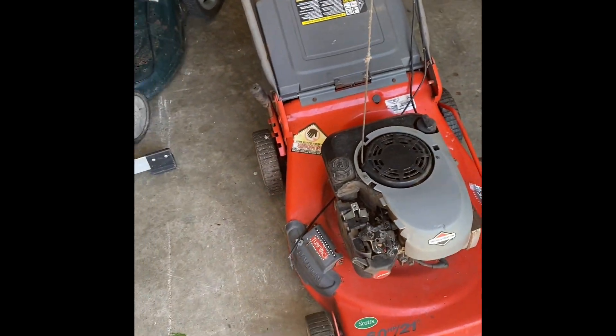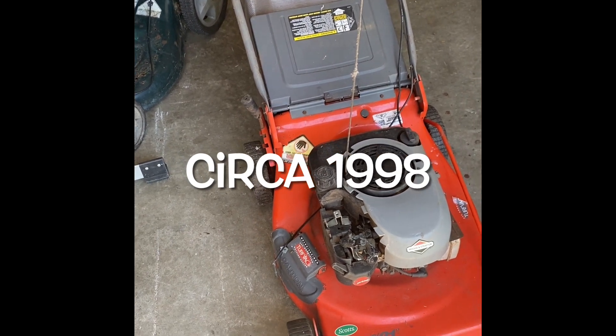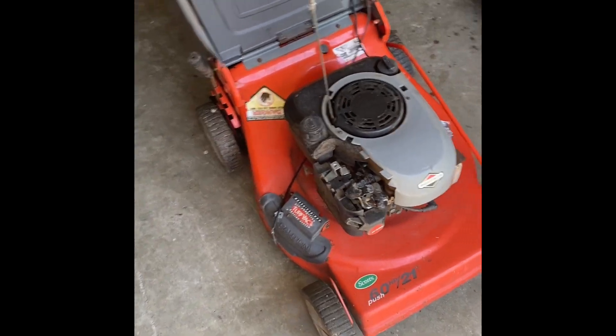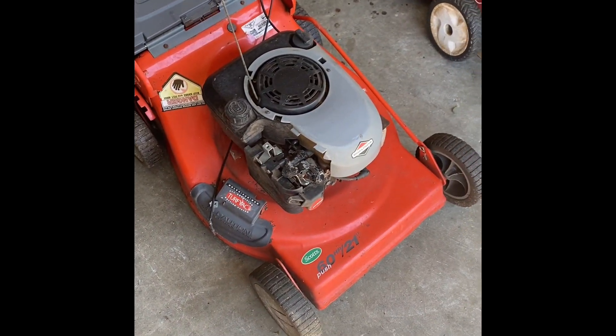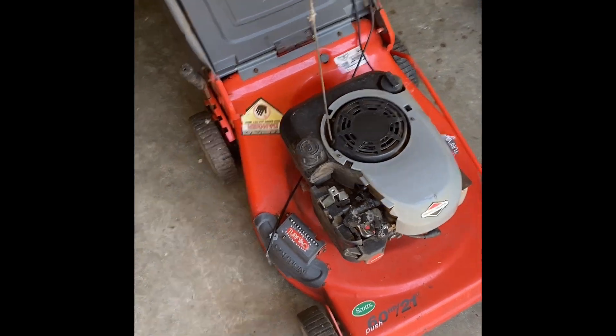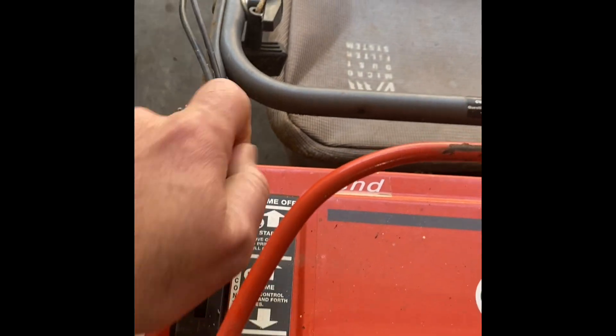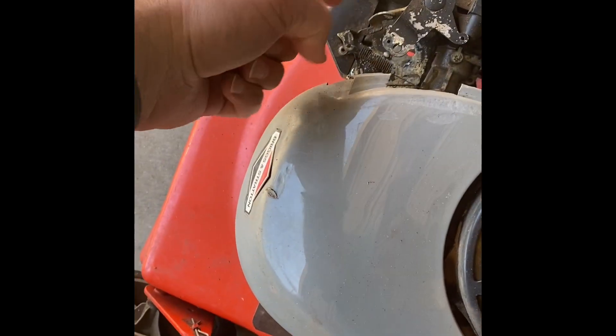This video is going to be on this 1996 Scott's by Murray. I was looking at the top of it earlier - it's got an interesting priming system, not an artichoke style. They have a thing up here where the directions say you do this, and that controls a cable that goes down to here and basically does the priming for you. Unfortunately, that cable was broken.